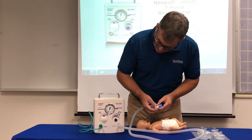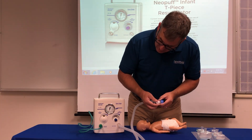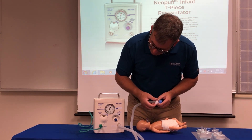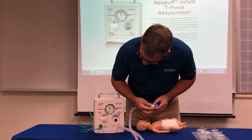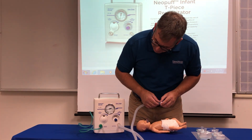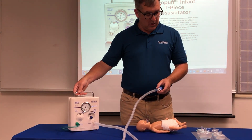To dial in a CPAP, turn the cap — like a tube of toothpaste — left or right. Turn it to the right to increase the CPAP; turn it to the left to decrease it. I'm bringing it up to five centimeters of water pressure. So we've got 25 over five, and the Neopuff is now ready to go with the baby.